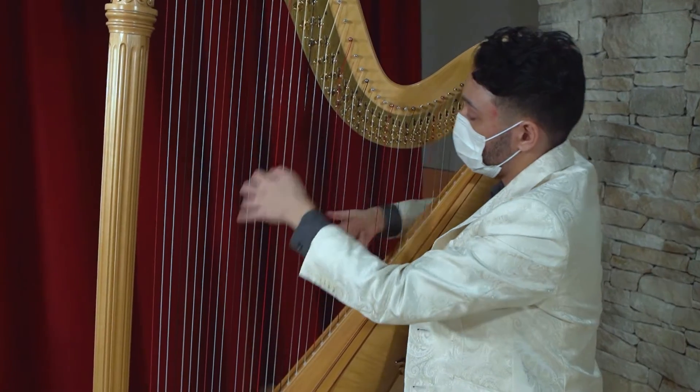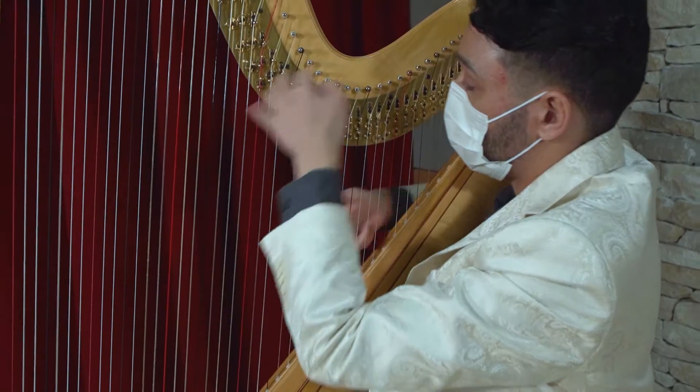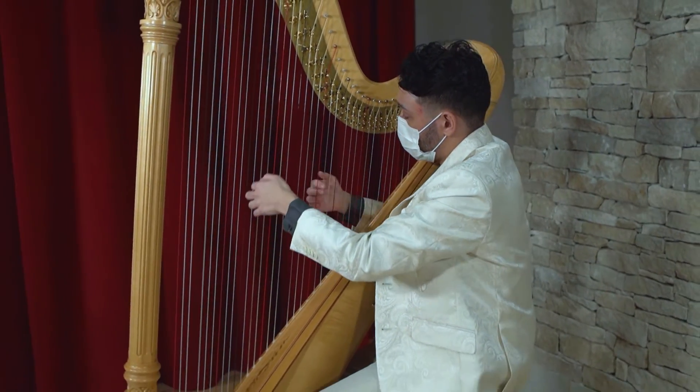I wanted to play this piece for you because it shows the harp's signature technique, the glissando. A glissando is when I slide my finger across many strings in one motion. When I play a glissando, all the strings ring at the same time.